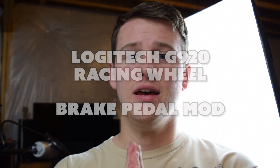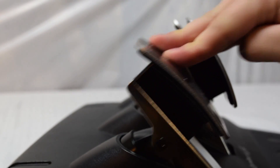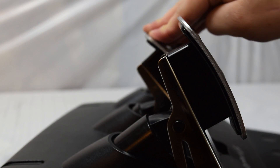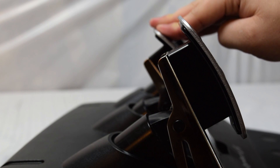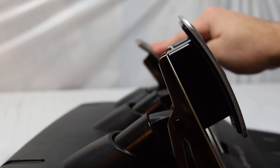Hey guys, it's Bea here. This is the Logitech G920, and it has a small problem with the brake pedal. They use a small rubber piece inside the brake pedal to make it feel more realistic when braking. When the pedal goes down you can feel it hit the rubber and compress it — it's soft, squishy rubber — but it feels weird and wrong. It doesn't translate well into the game, because the game only reads the distance the pedal has traveled, not pressure.